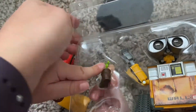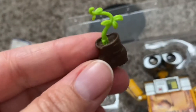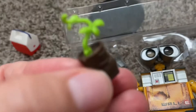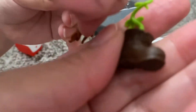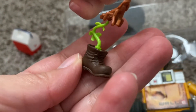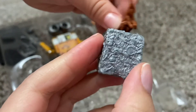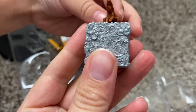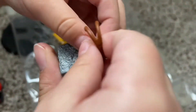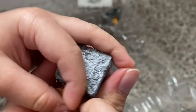The next one is this one — the plant, which is the most important. Got the little shoe. I love all the little details of it. You can even see the laces and the creases in the boot. Here's our square crushed piece of trash accessory.